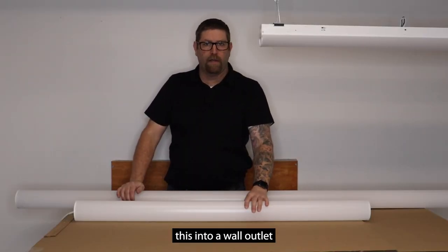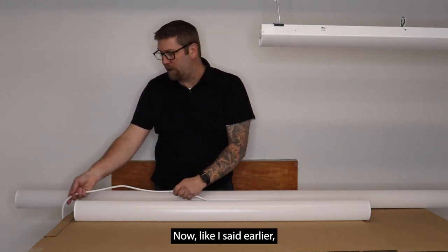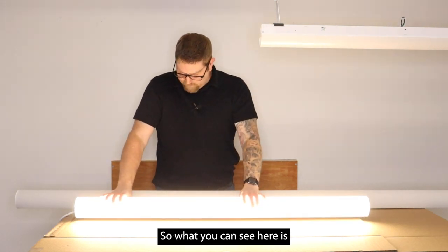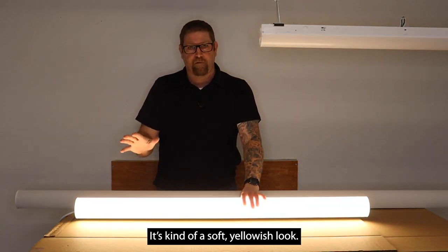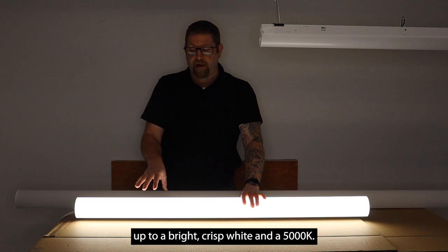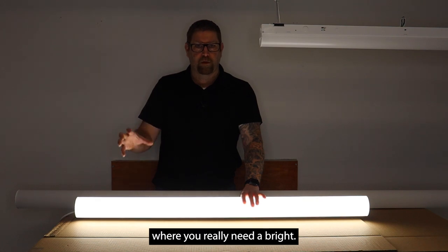I'm going to plug this into a wall outlet and show you the different color temperatures and brightness at different wattage selections. The cord does not come with the fixture — it's optional and just for demonstration. So what you can see here is the lowest color temperature setting, which is 3500K — it's kind of a soft yellowish look. Depending on the application and what type of light you need in that space, you can adjust it. Then it goes up to 4000K, and then all the way up to a bright, crisp white at 5000K, which you'd use for more detailed work where you really need it bright.